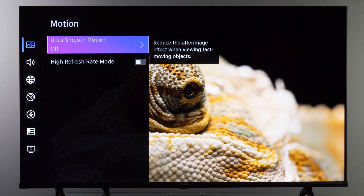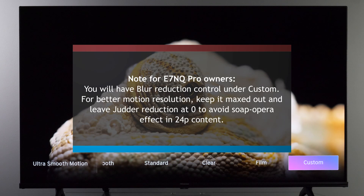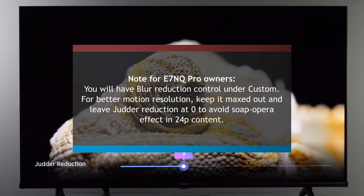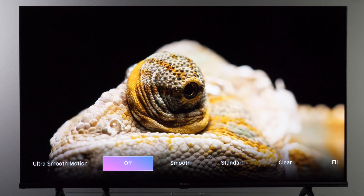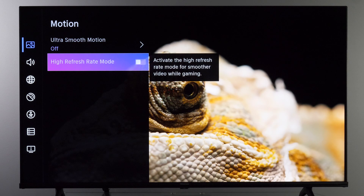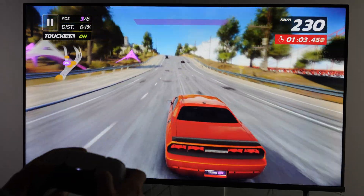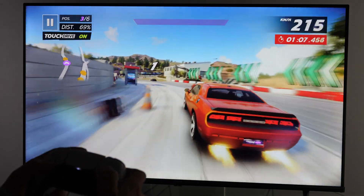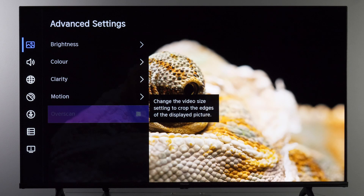In the Motion sub-menu you have Ultra Smooth Motion, which adds a soap opera effect to movie content. Under the Custom option you can choose how much smoothing you want, but if you want to see movies as they are without motion smoothing, keep this turned off. If you're sending Full HD or 1440p content to the TV, you can enable this mode to get a 120 Hz refresh rate, which is important for gamers. Overscan on this input is disabled — if you have this option, keep it turned off.